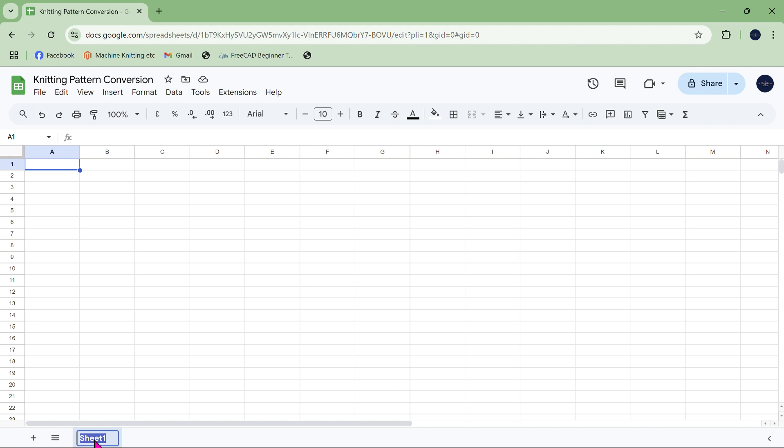What we're going to do in this video is make sure that the number of stitches we knit on the knitting machine will produce the same width, and the number of rows we knit will produce the same height, as the knitting pattern originally intended. I'm going to change the name of this sheet by double-clicking in the bottom left-hand corner, and I'm going to change it to 'stitch conversions'. Because I frequently don't come back to these things for quite some time, I find it really helpful to put in really good notes as I go along.